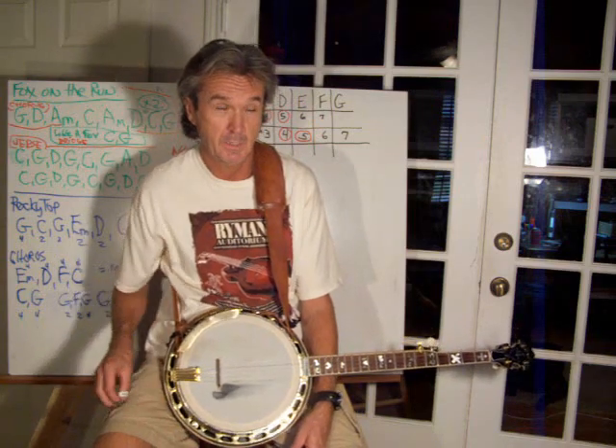Let's not be imitators. We should stand on the shoulders of giants, and J.D. Crowe is one of the — if not the — instruct style players. Obviously Earl Scruggs being at the top of that list.